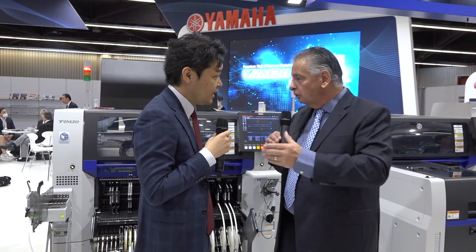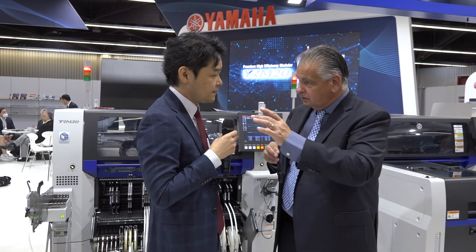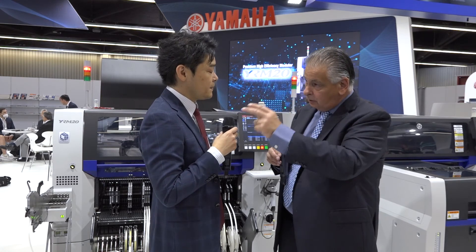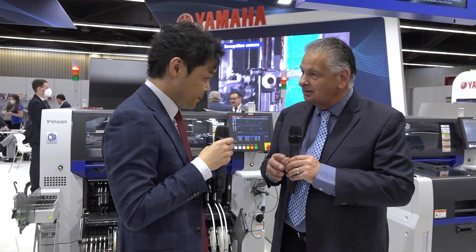So there you have a full line. Yamaha has software that controls all of these machines working together — all the data comes into one software package. Business is also still very strong for Yamaha globally.